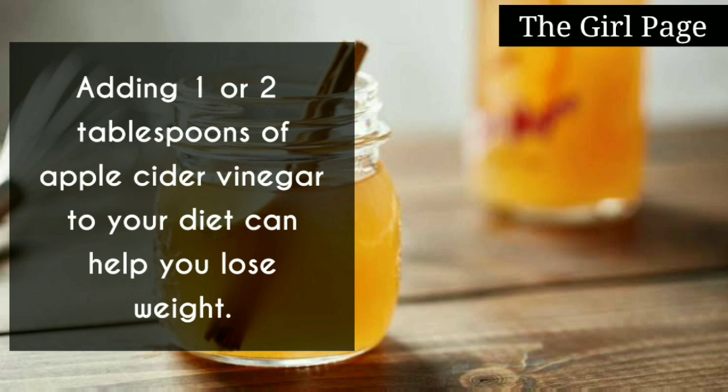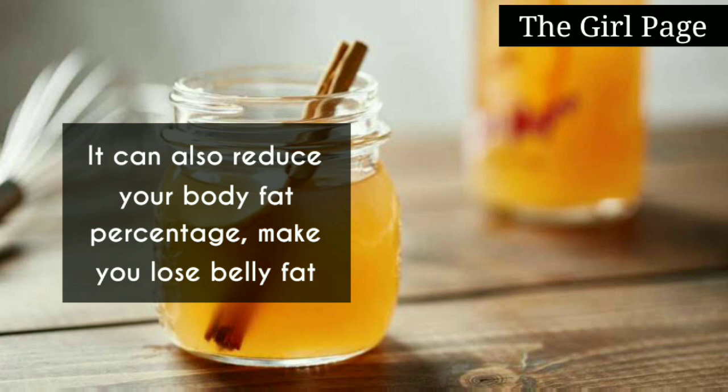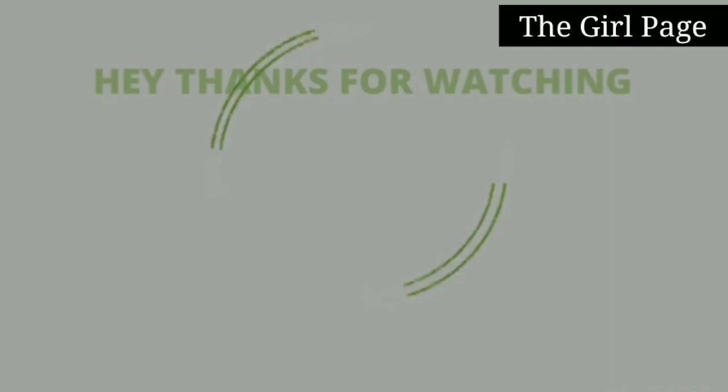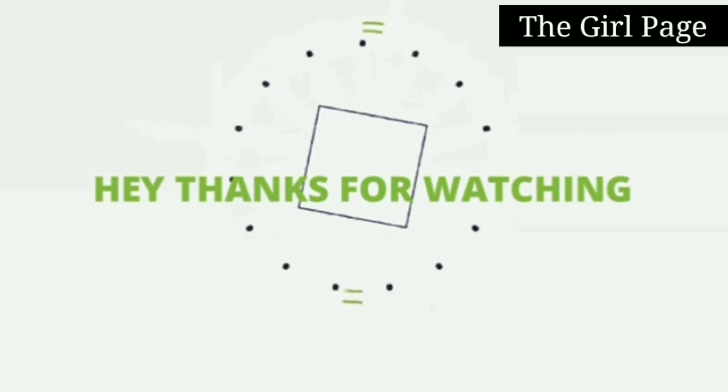ACV is also used for weight loss. You can add ACV once a day to reduce body fat. Start on an empty stomach. You can begin an ACV routine for weight loss and continue using it regularly.